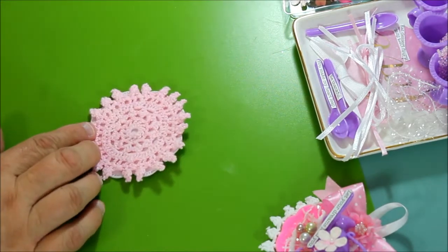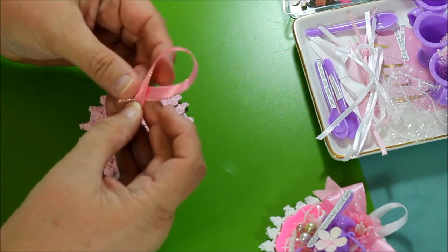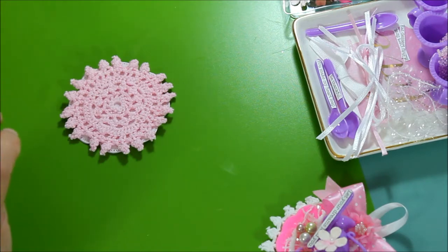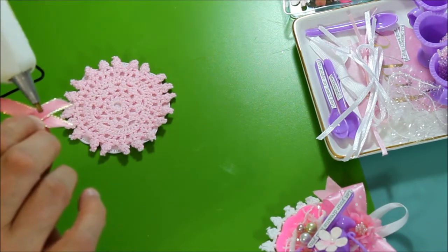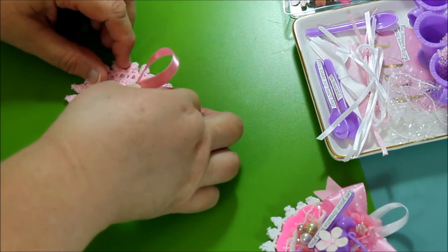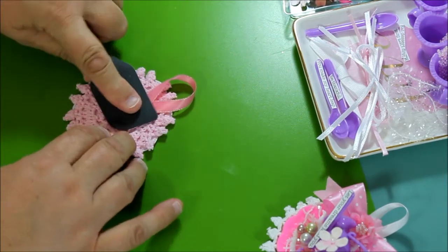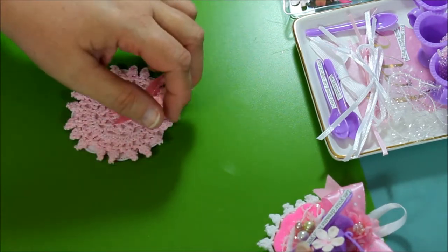Now I'm going to put the ribbon. All I'm doing is holding the ribbon like this and I'm going to attach it up here. First I'm putting a little dip under there and then a little bit here and here. I don't want it to stick out too much — it's just a little hanger to make it easier for whoever receives it to hang it up.